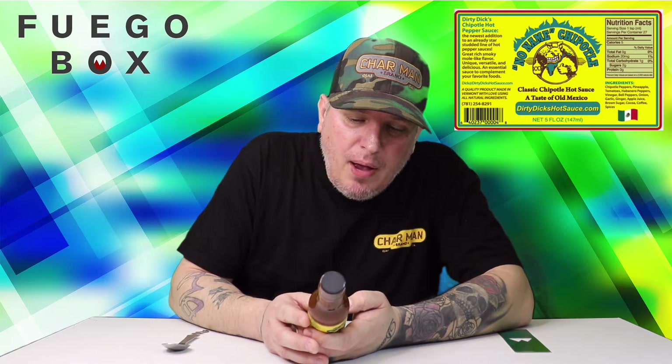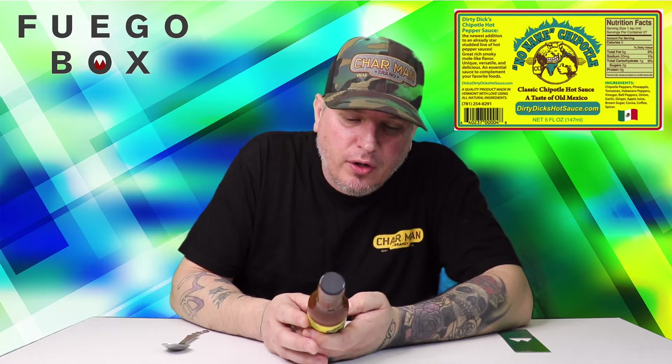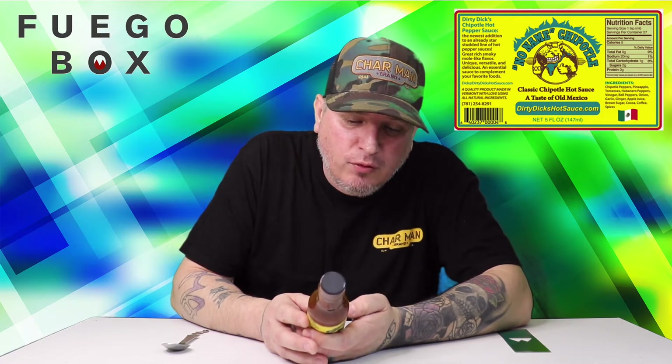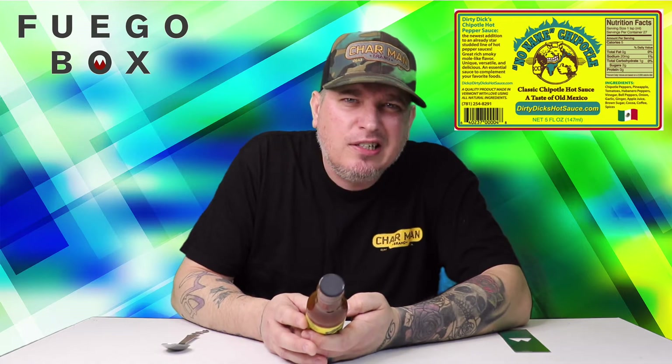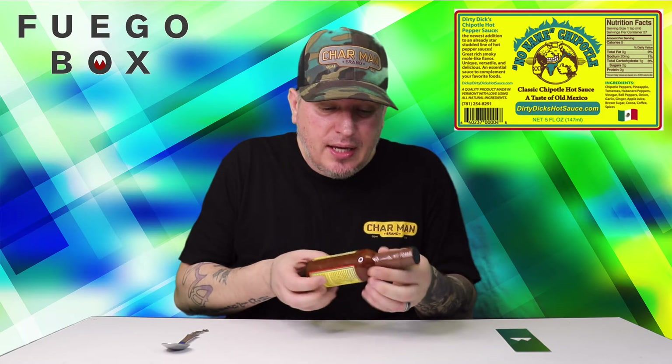Ingredients on this one: chipotle peppers, pineapple, tomatoes, habanero peppers, vinegar, bell peppers, onion, garlic, ginger, apple juice, brown sugar, cocoa, coffee, spices. Got that brown sugar in it — maybe that's what it was, but if that's in here again, it's probably going to be tasty.